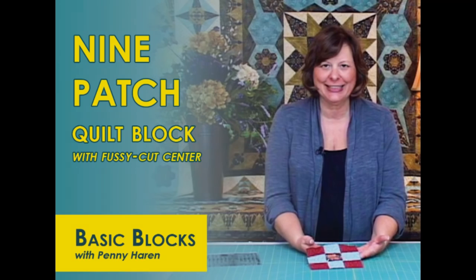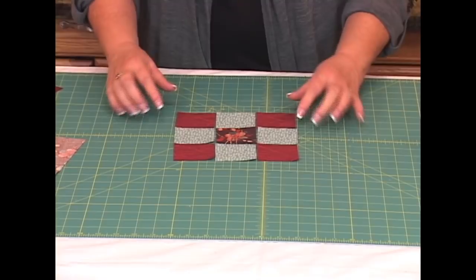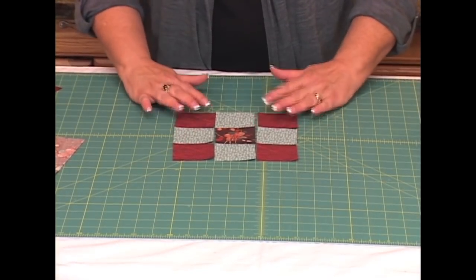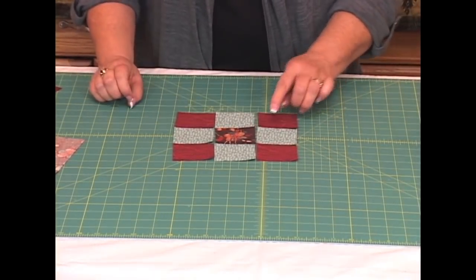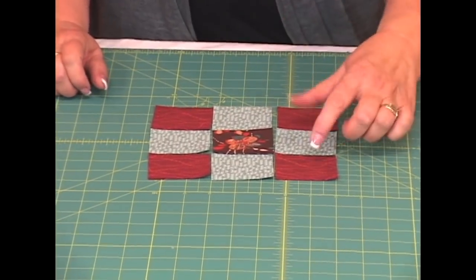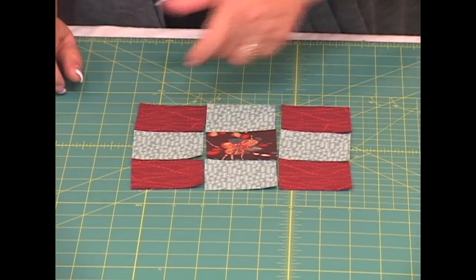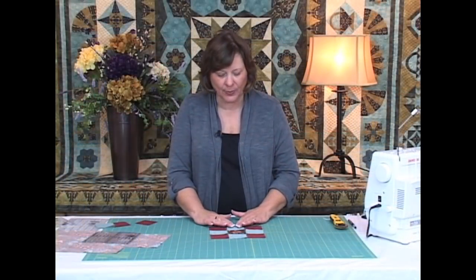I'm going to show you how to chain piece a nine patch. This time we have four rust colored squares, four turquoise colored squares, and we fussy cut a little star in the center. Because of this fussy cutting, we are not going to be able to sew strips together and cut them out in a strip piece technique that you're probably familiar with.